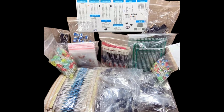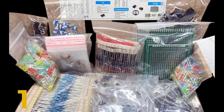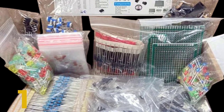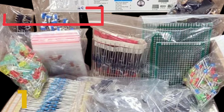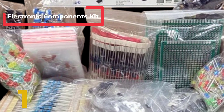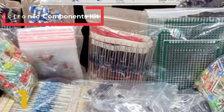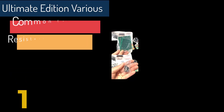Convenience: Save time with this handy box full of the most practical and common electronic components. Contents: Resistors — 1000 pieces. Transistors. Electrolytic capacitors — 120 pieces. Diodes — 100 pieces. LEDs — 200 pieces, 3mm and 5mm.